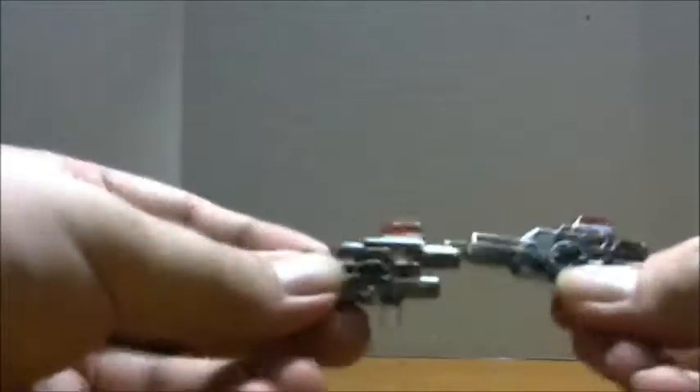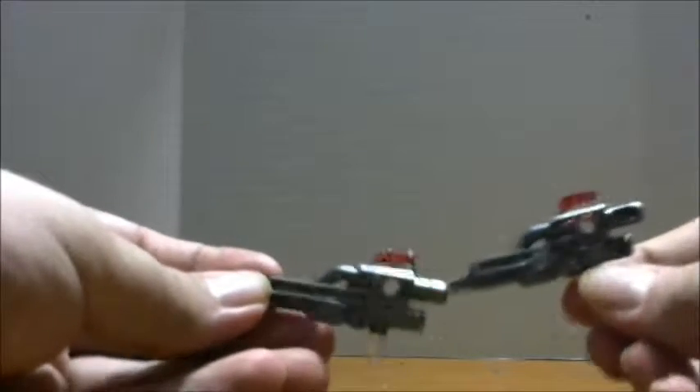Groove comes with the typical hand-foot gun from Combiner Wars, and he also comes with these two nicely painted guns done up in gunmetal gray paint and translucent red.